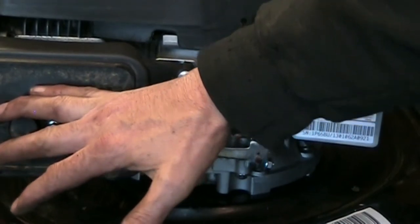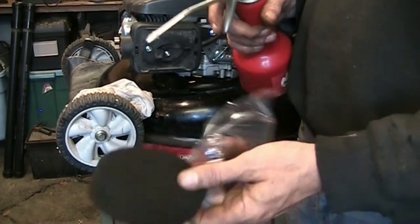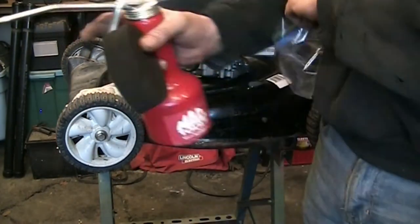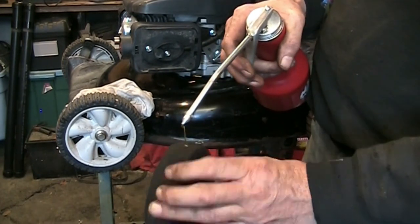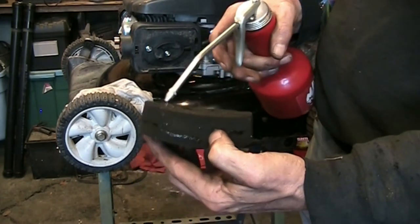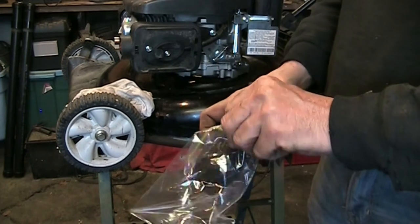We're going to get that filter oiled up, put it on there, and put the fuel in to see if this thing will blow smoke. I've got my sandwich bag, my filter, and some 10W30 — I'm just going to drizzle a little on there. The oil is what actually traps the dirt as the air goes through it. We'll slide that in the zip-lock bag.